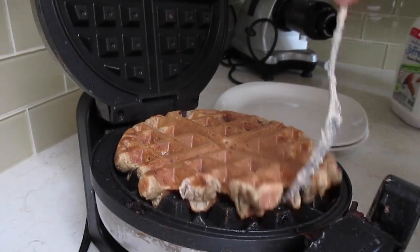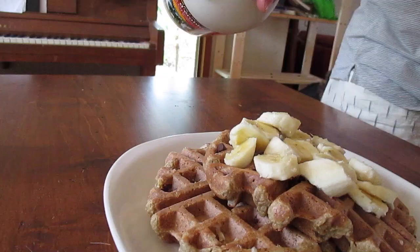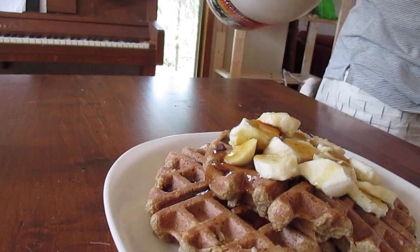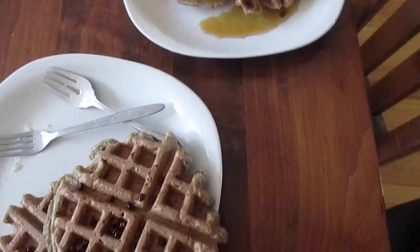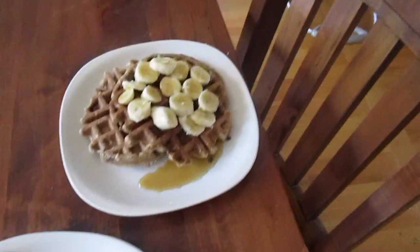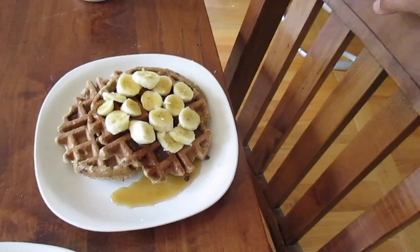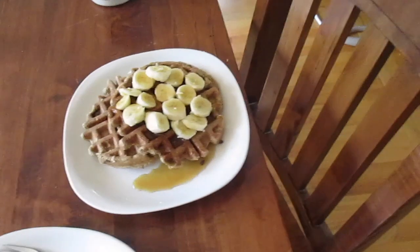It's done when you actually can't do this and it's not sticking. This is how the waffle is supposed to look like. You can add anything like strawberries, raspberries, blueberries, whatever berries you guys like.